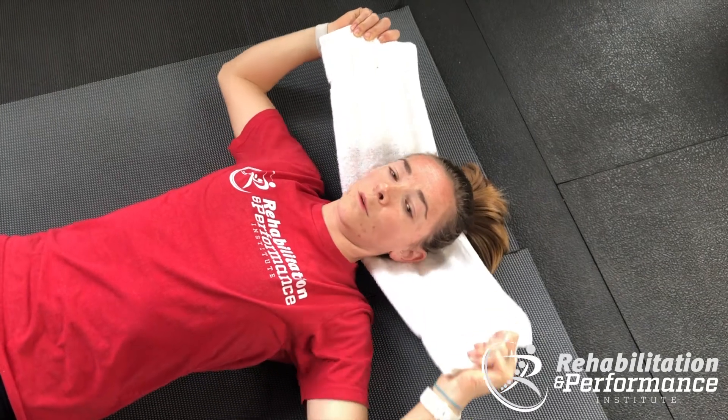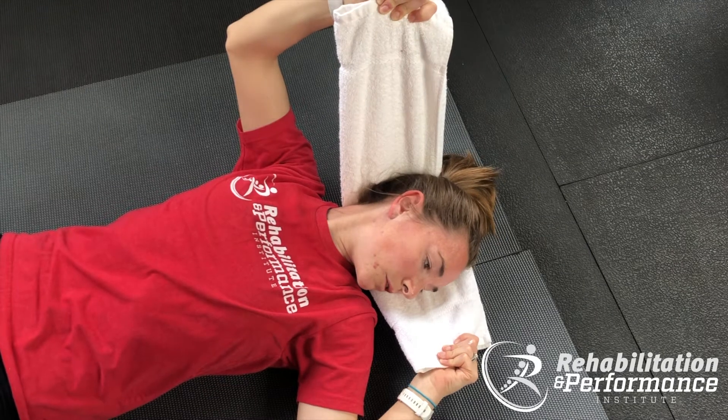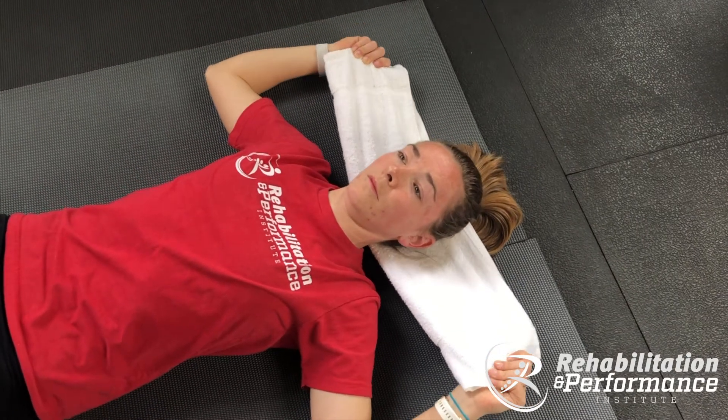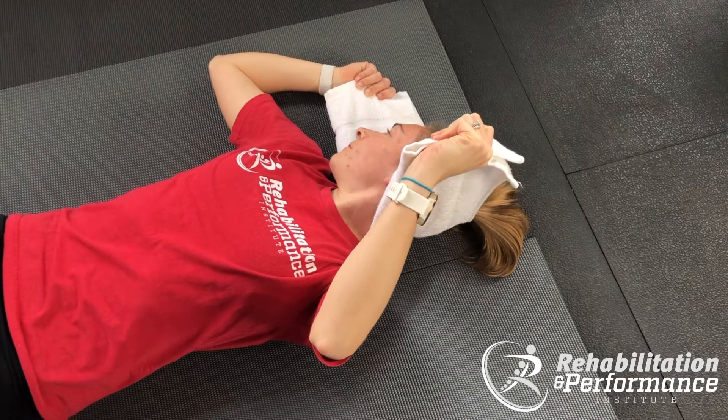Then to the left — try to relax that head as much as you can. Look and pull with the right arm. You should feel a gradual increase of range of motion and a relief of pain.